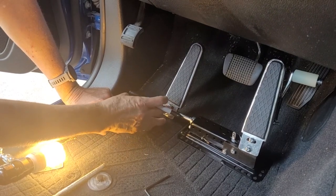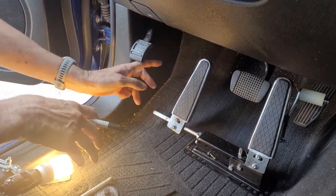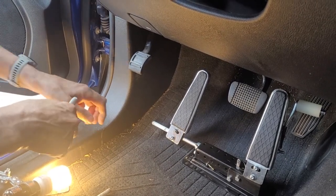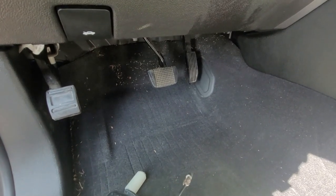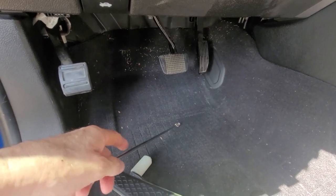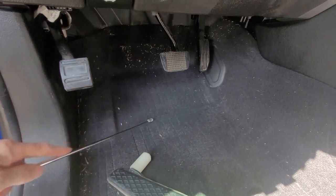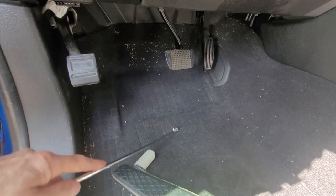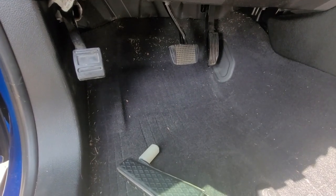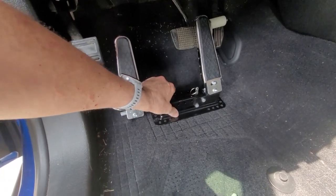I can see where the hump in the floorboard is hitting the rod. I'm going to mark the metal rod with a black Sharpie about a half inch away from that hump, and cut the rod with a hacksaw to make it fit my narrower mid-sized truck. With the rod cut, the assembly is ready to install. But before we drill holes, we need to confirm the assembly position, then look under the truck to make sure there are no brake lines, fuel lines, or anything else in the way of the drill bit.